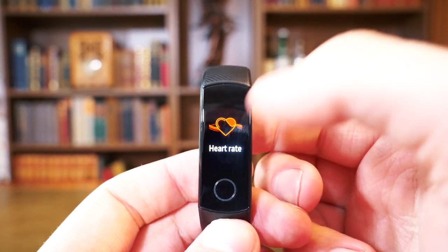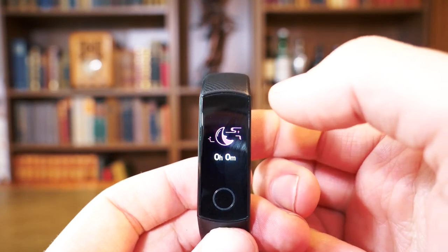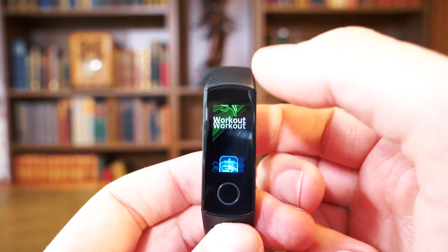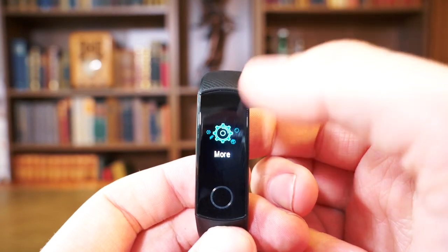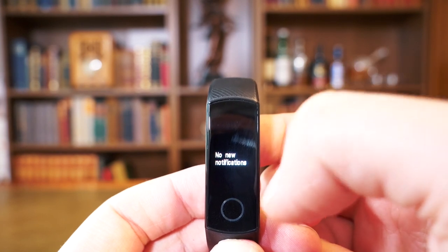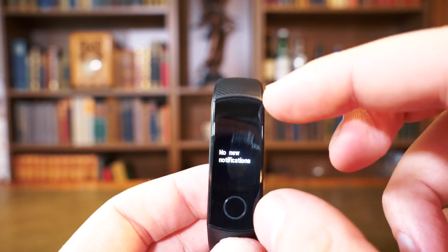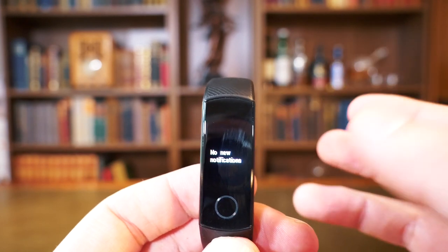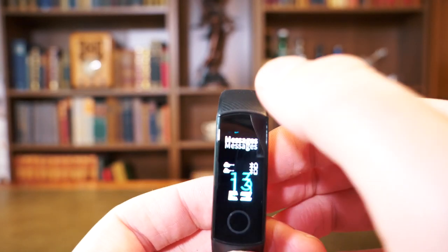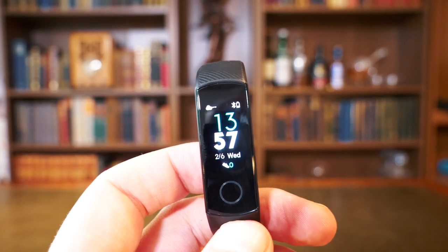The Honor Band 4 gives access to today's stats, heart rate, sleep, workout, Alipay, settings, and notifications. Notifications show on a small screen, so it doesn't display much text — unlike the Bip. But overall the way you interact with both devices is very very similar indeed.